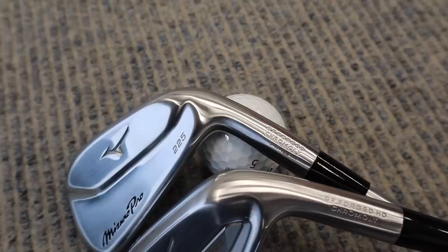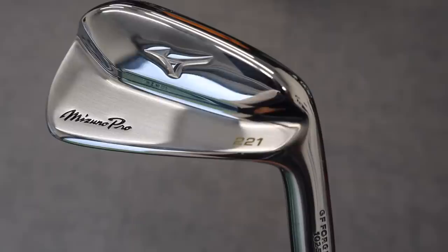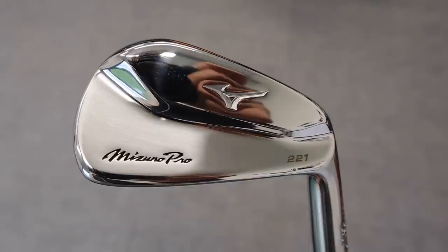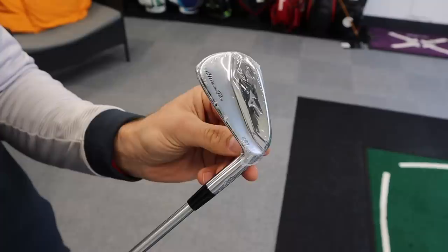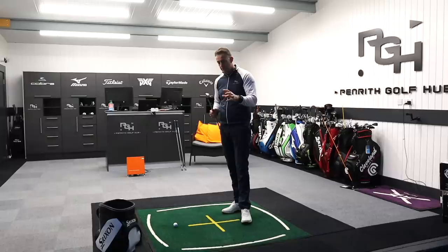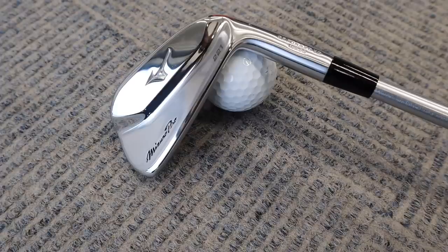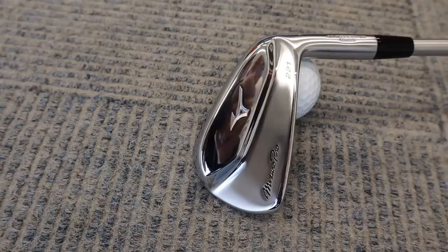We're going to take a look at the brand new Mizuno Pro 221, 223, and 225 irons. There's a lot to talk about and a lot of testing to do. First thing you notice straight away is the logo has changed - it's now 'Mizuno Pro' rather than the 'MP' we've seen for the last 10 years or so. Mizuno are strongly saying this isn't a retro iron - it's very much pushed forward and modern, 'history in the making' as they call it.